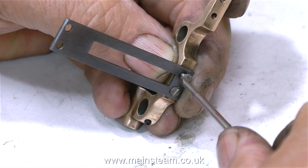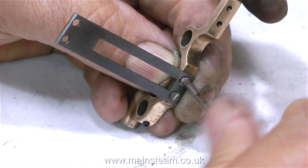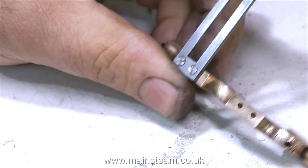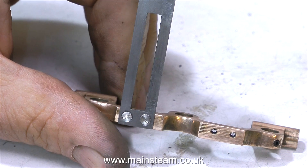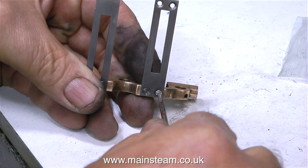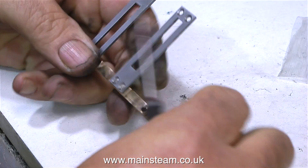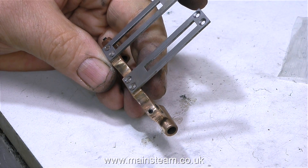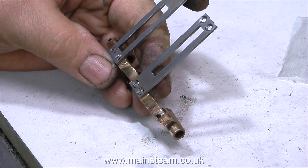After cutting four of these stainless steel 8BA countersunk bolts to length, this clip shows me fastening the crosshead guides in place to the motion bracket. As you can clearly see, this crosshead guide is at a perfect 90 degrees to the motion bracket and both bolts are tight. Now all I have to do is exactly the same to the right hand crosshead guide. What a beautiful job! A perfect pair of crosshead guides — one upside down and one the right way up. Hmm... I think I'd better stick to painting.